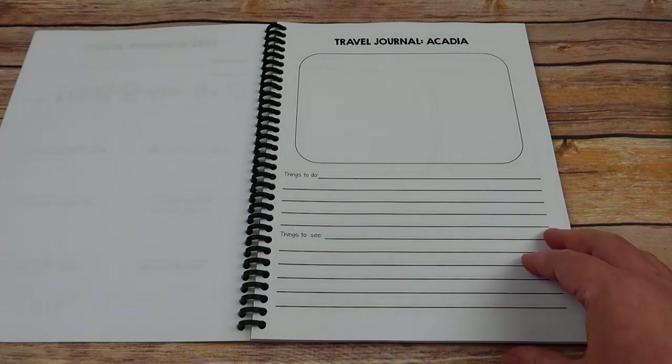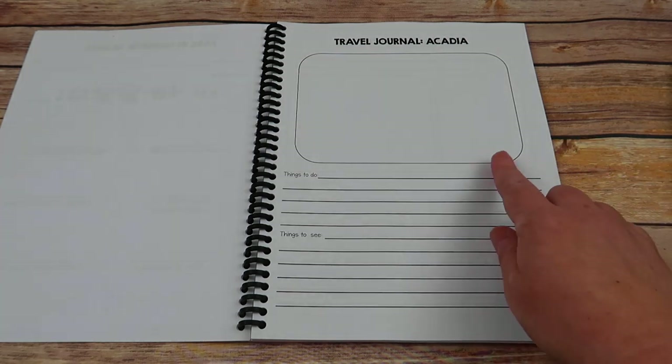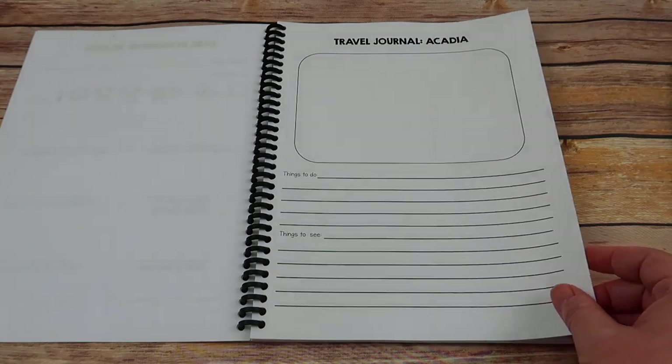You will also have a travel journal for each park. After watching the virtual video tour, they draw a picture of the park or themselves in the park, and then list some things to do and things to see within the park.